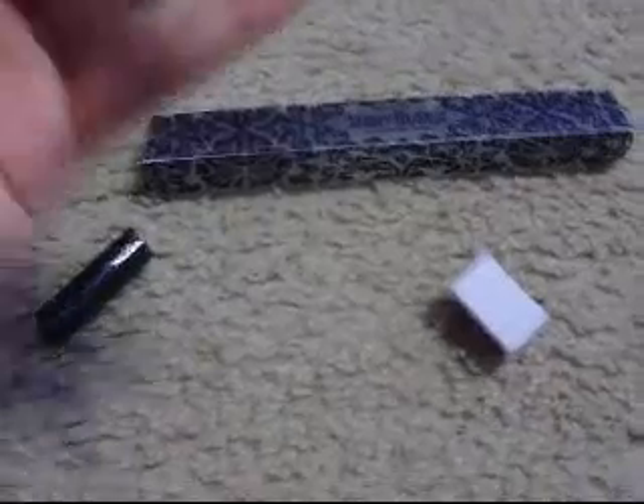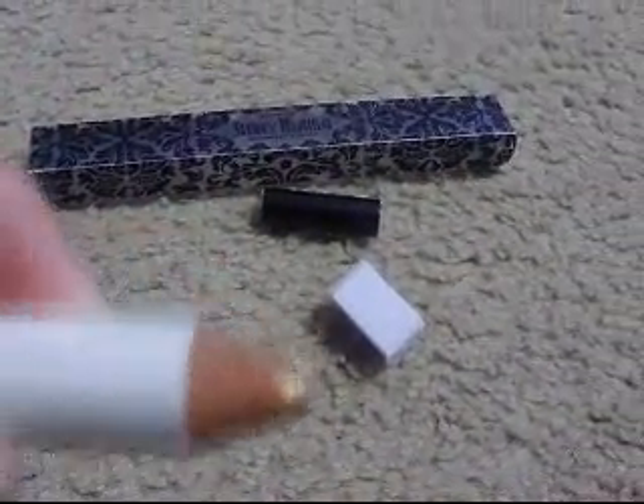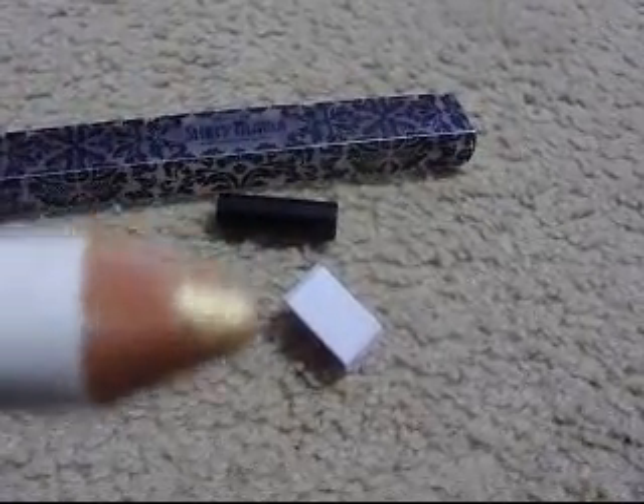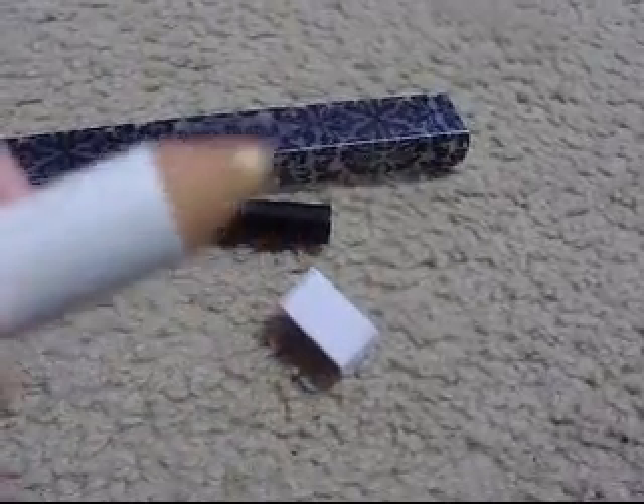The other side is in Sunray — a nice goldy peachy gold color. I swatched that and it's a goldish yellow kind of color.